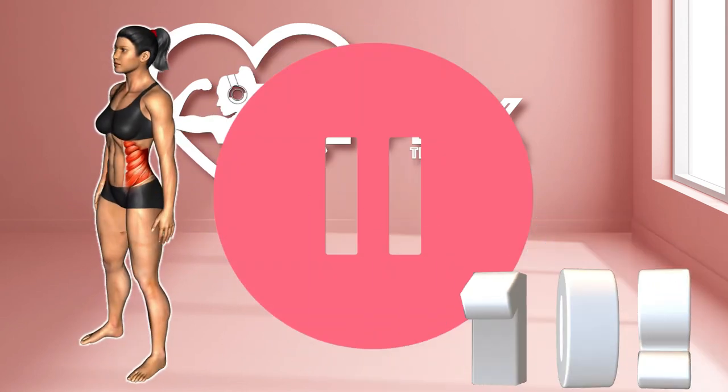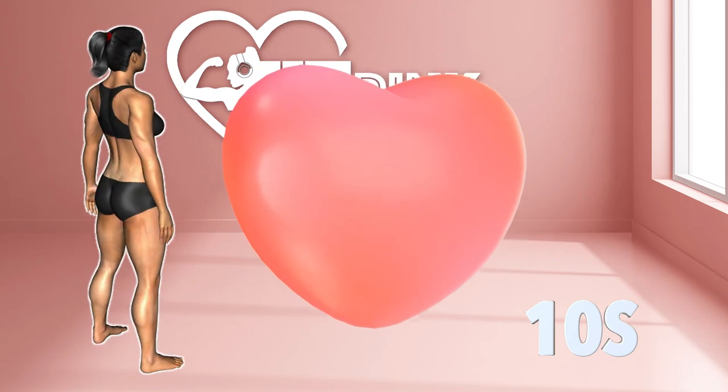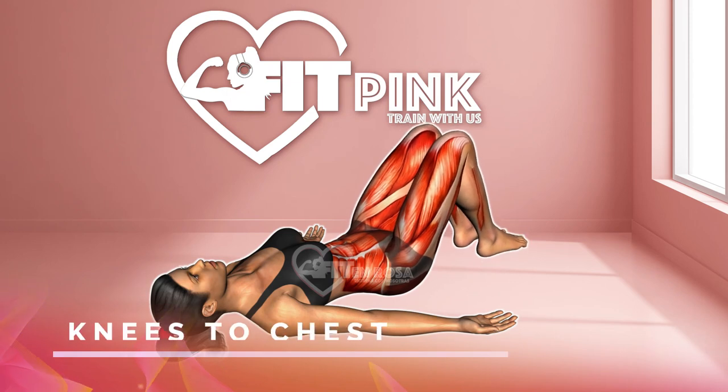Perform 10 repetitions of each exercise, with 10 seconds of rest between movements. You can repeat this circuit 1 to 3 times per week, adding it to other routines if you want to achieve a harmonious and strong body.